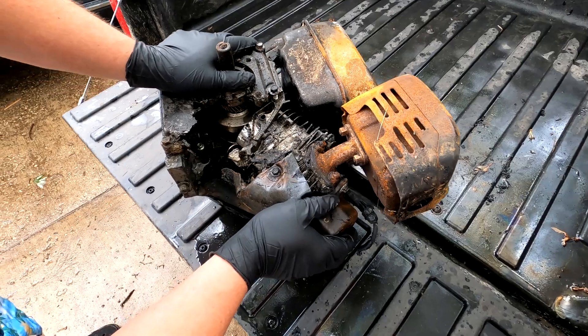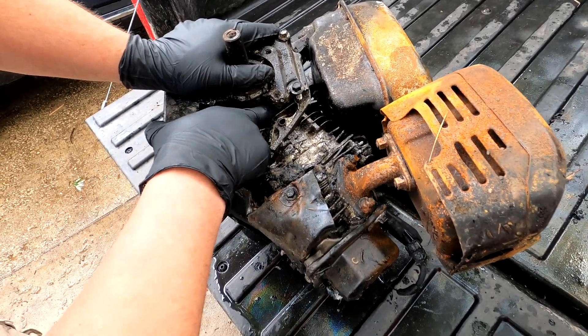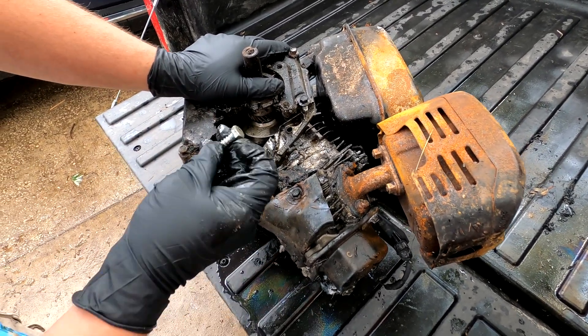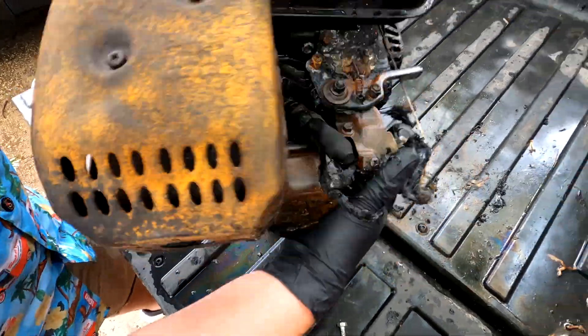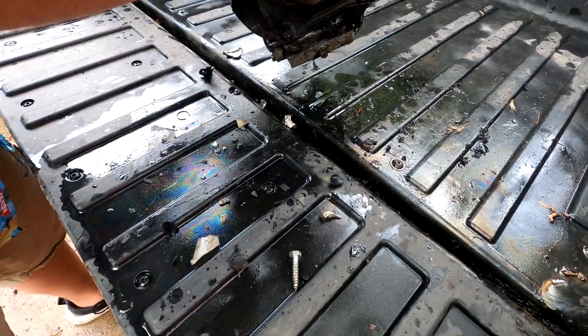Well, here's what's left. She's pretty crispy. Look at that. Got one of our mounting bolts in there. Lots of corn flakes.